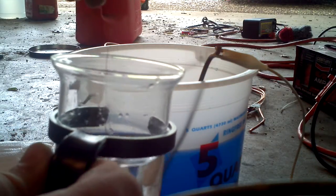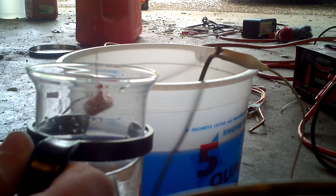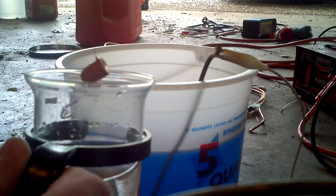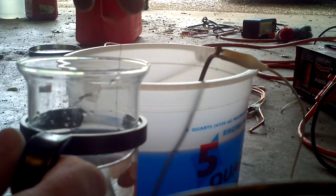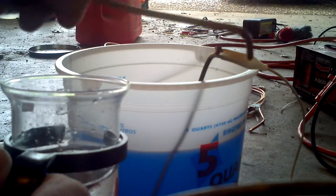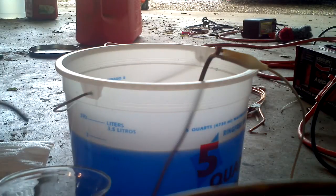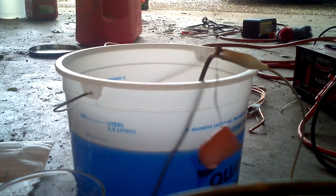I'm sorry about the quality of this video — I'm doing this in my garage. I have lots of ventilation but I don't really have the lights set up perfectly. Quick rinse here with water.